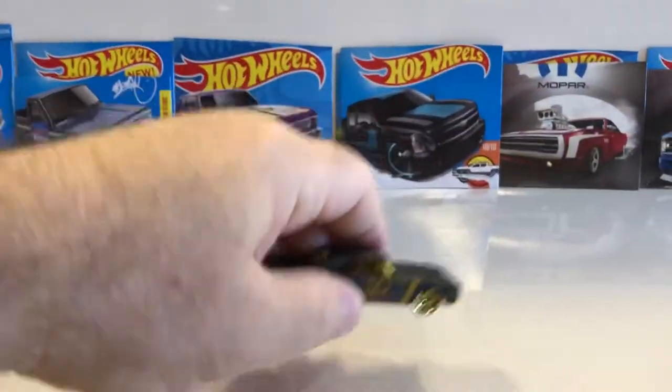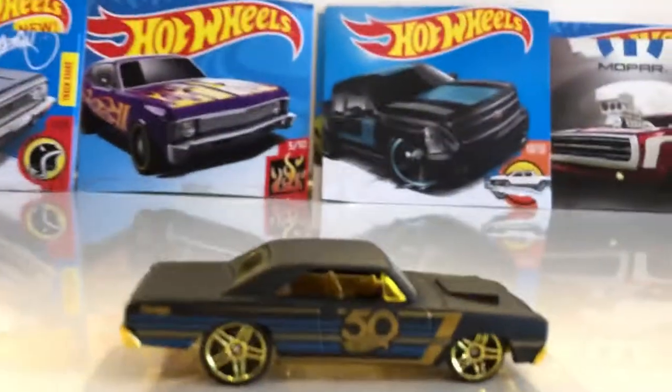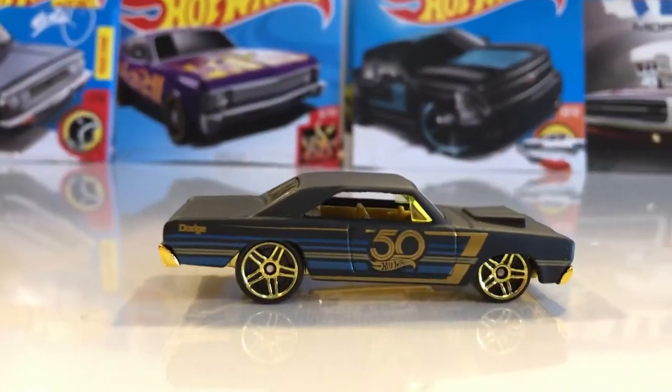This is what she looks like here in the box, and this is what she looks like out of the box — and she sure is pretty.